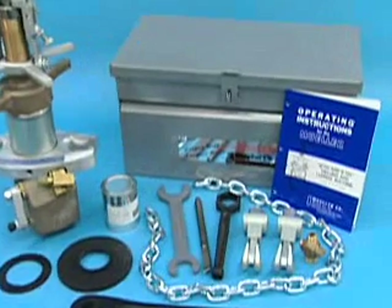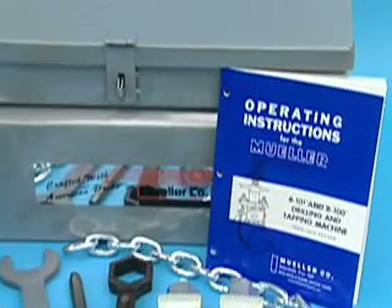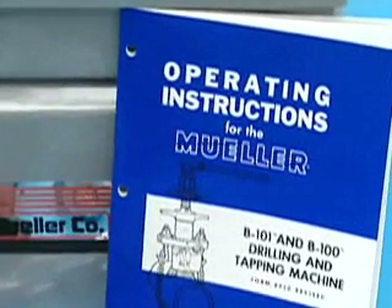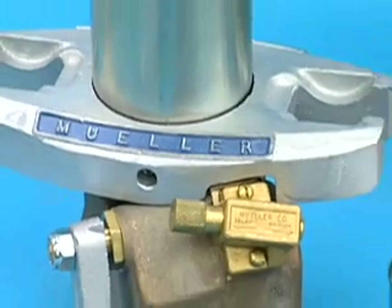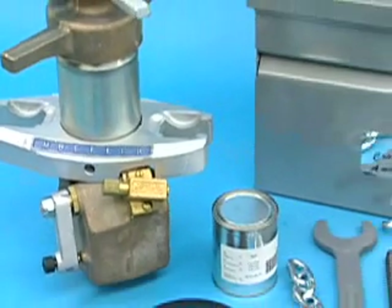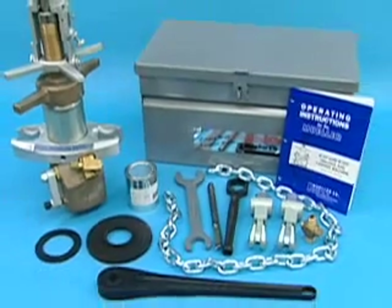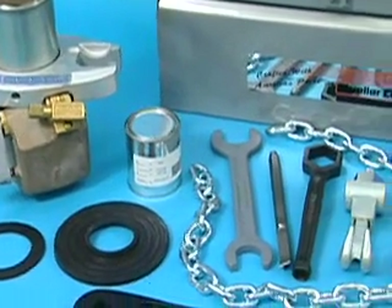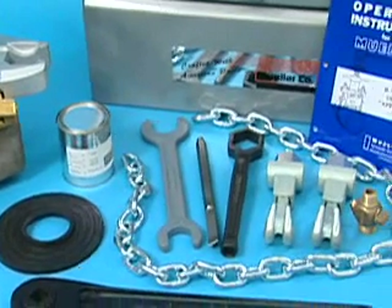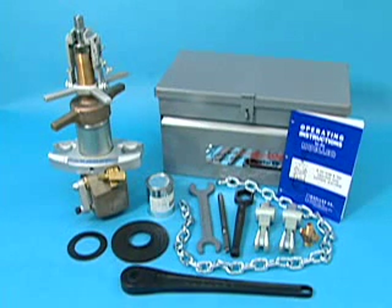This video training module will show the recommended operation and maintenance procedures for the Mueller B101 drilling and tapping machine. This single bar double pressure chamber drilling and tapping machine will insert corporation valves one half through one inch, and pipe plugs one half through two and one half inches, on pipe from two to seventy two inches in diameter. The machine has a working pressure of 90 PSI and can be used at up to 250 PSI using an optional power clevis.